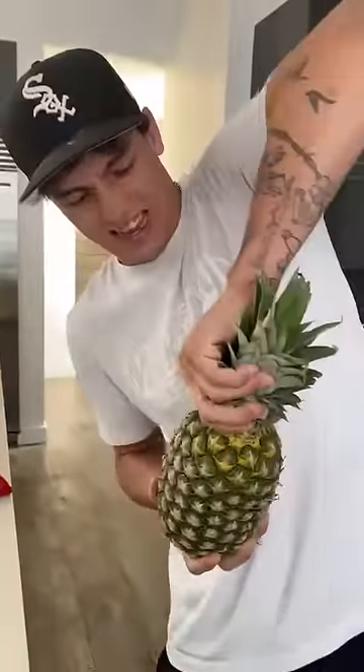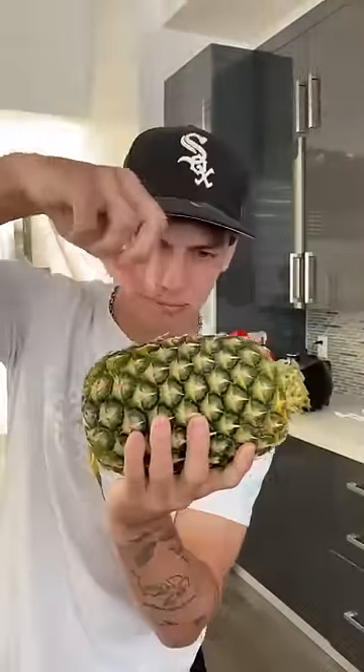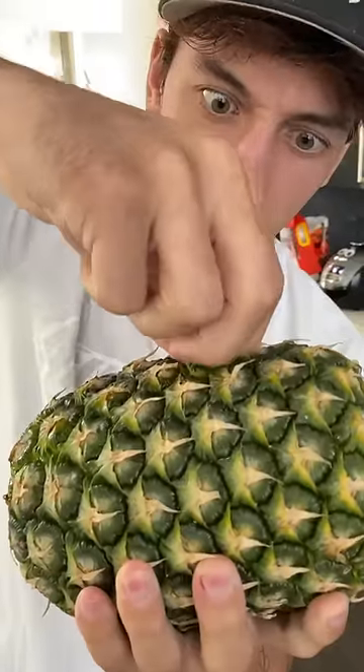Let's find out. Alright, so the first thing this girl does is take the top and twist it off, which I didn't even know you could do that. But now, ready? I think you're just able to pull out any piece that you want, so if I grab this one and just start to pull it... No way, it actually worked!